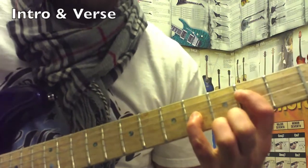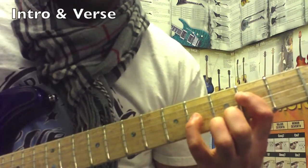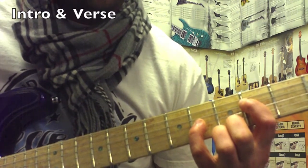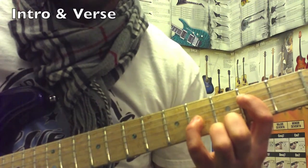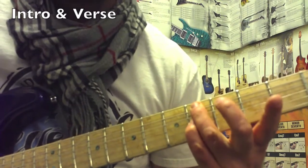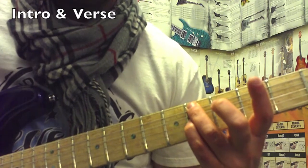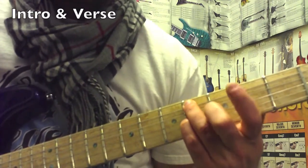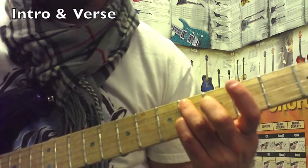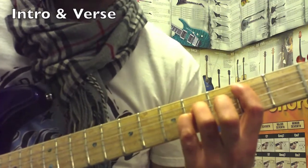Two-note power chord, fourth string, second fret — that's where your first finger goes. The other note: I usually use my pinky on the next note, which would be your third string, fourth fret. That's your first chord in the intro. For the second chord, you want to keep that note you're playing with your pinky and move to a new bass note — your fifth string, fourth fret. That's chord number two. Hit that two more times.